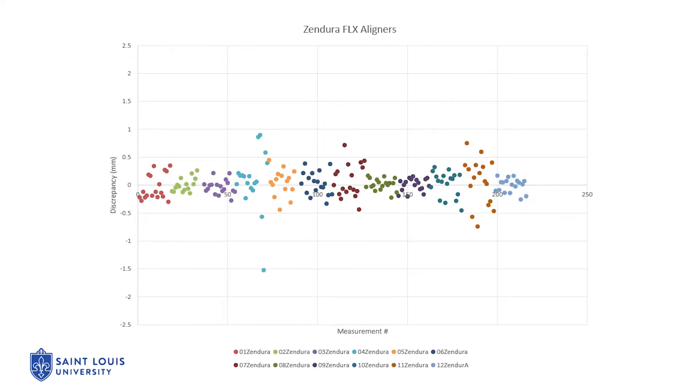In this graph, we can observe the discrepancies between the master STL and the 12 Sendura aligners. We can appreciate that the variation in magnitude was not as great as for the Essex aligners. The discrepancies ranged between 0.076 millimeters and 0.26 millimeters.